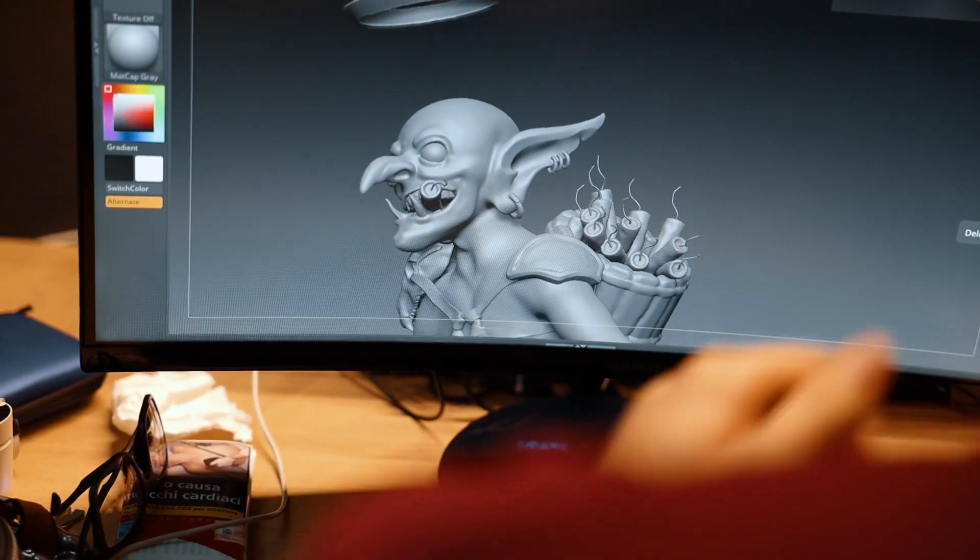You have to extrude them, scale them, rotate them, adjust them, and then add one edge and delete the faces at the bottom.